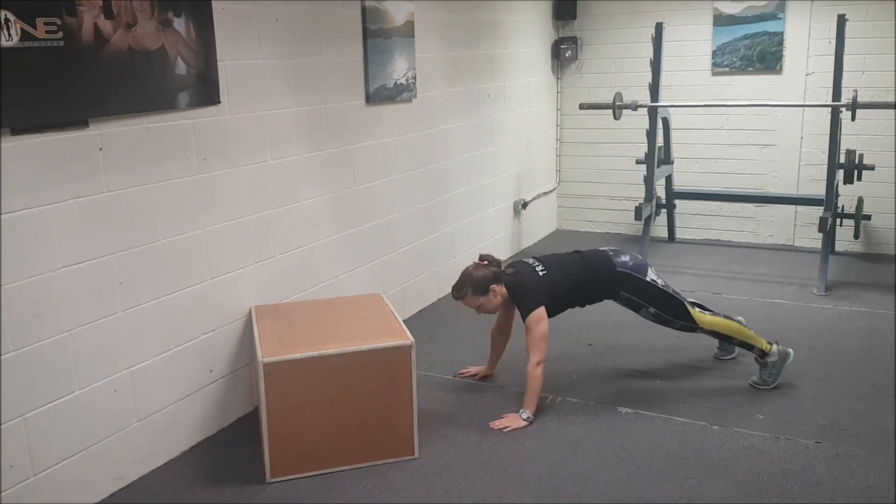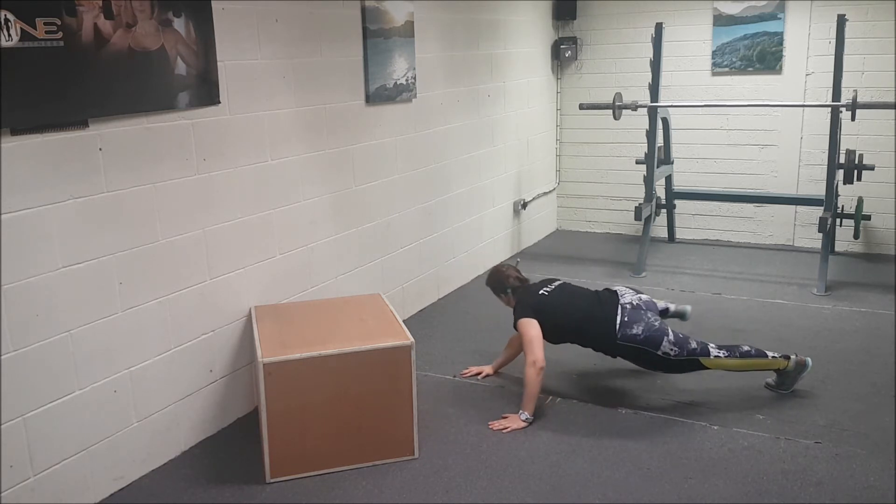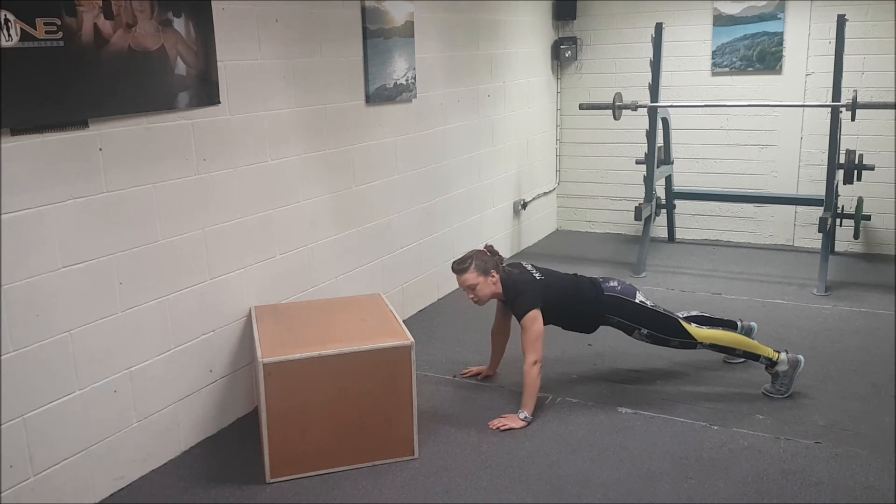Start in the push up position. You're going to go one either side and that's one rep — so it's one and two. If you're looking down on the knee, I'm going to do it in the corner.